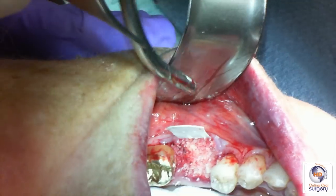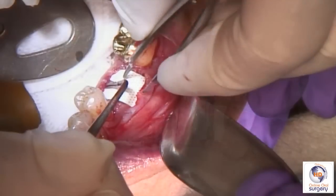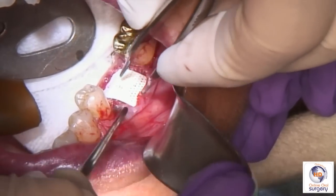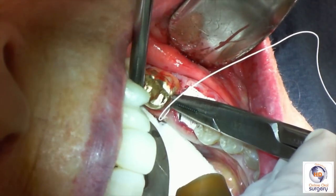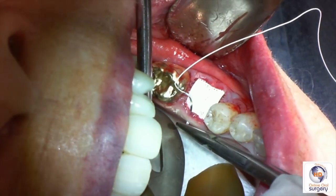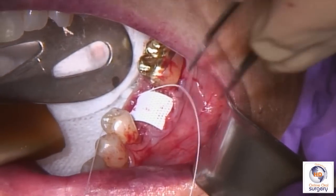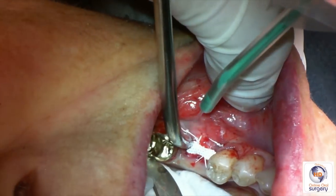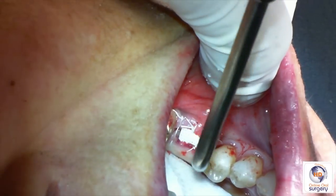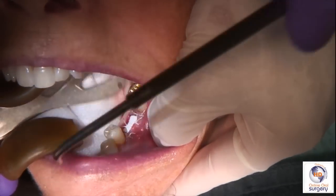Once we've completely filled the extraction socket with bone, we're going to take our membrane and tuck it in on the lingual into that pocket we developed. Remember, when handling the membrane, we want to use a non-toothed adze and forcep. So we put the lingual part of the membrane into that pocket, and then we suture using the cytoplast suture. By elevating our flaps, we're actually bringing the attached mucosa just a little bit more coronally. We irrigate well, and you can see that we've got the membrane nicely tucked underneath the flap of tissue on the buccal.